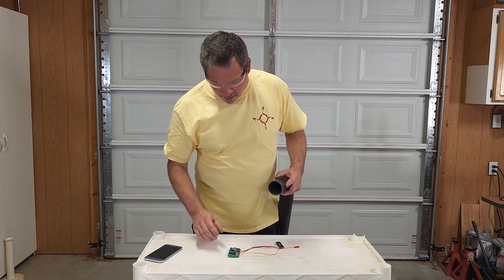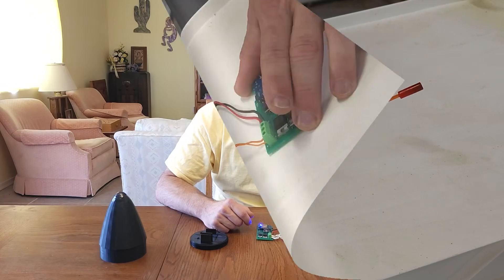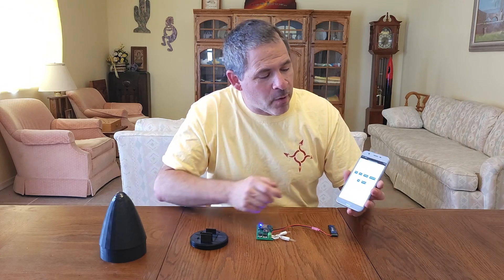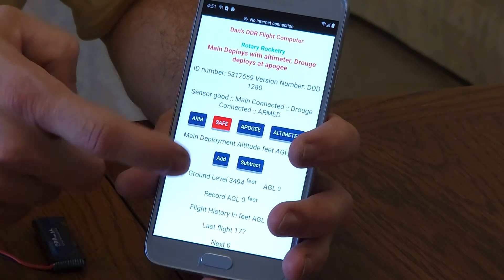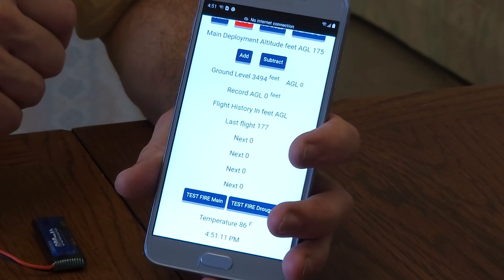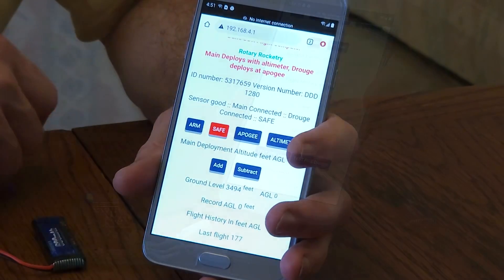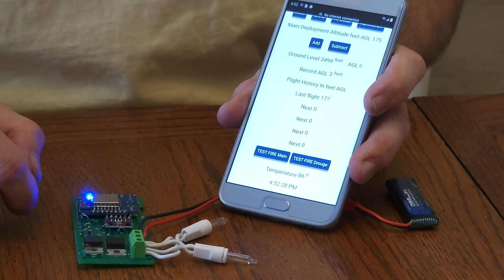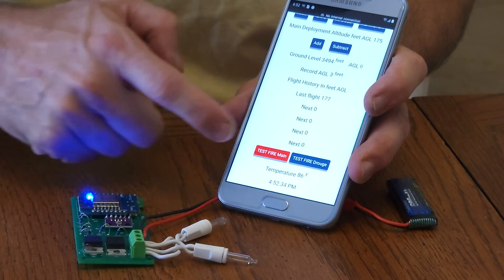I've got it programmed and all set right now. That test was perfect — it shows us that the barometric sensor seems to be working properly. Now I did want to show you he's got this really nice web-based interface. From here we can see the status of our ejection charges, we can arm and disarm the flight computer, there's some historical data for the last couple of launches, and we can even test the drogue and main ejection charges to make sure everything's working properly. We've got the two Christmas tree lights connected in place of our ejection charges — the computer's armed. Testing the main and then the drogue.